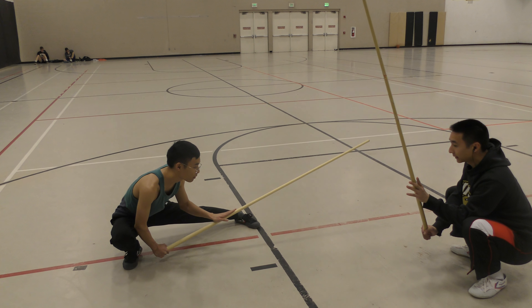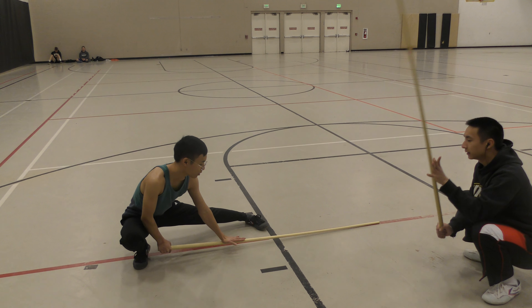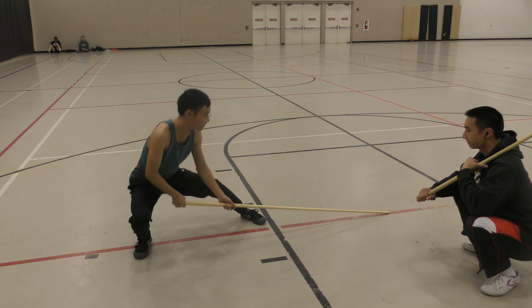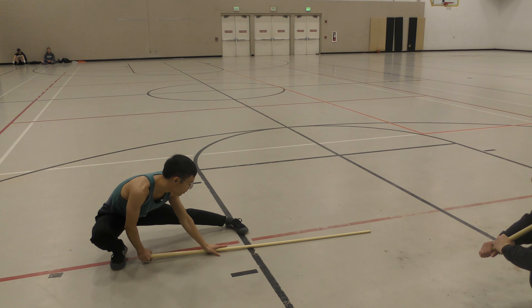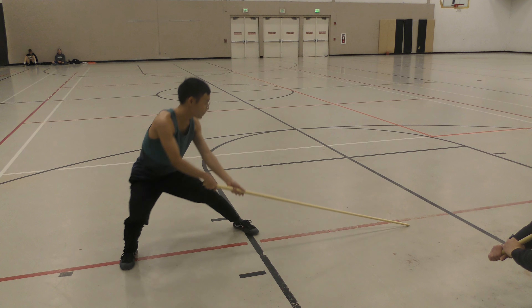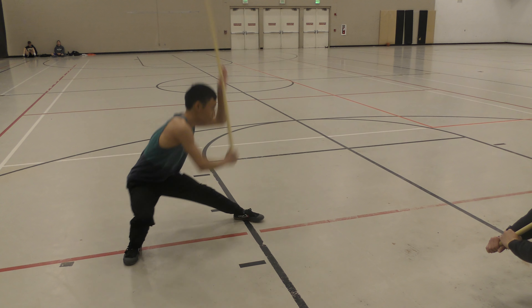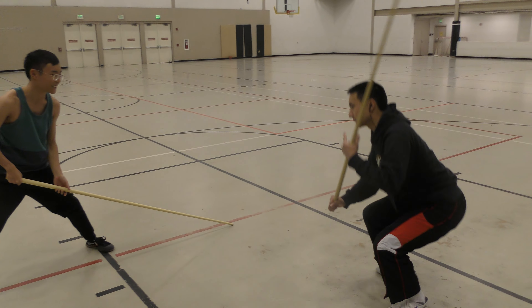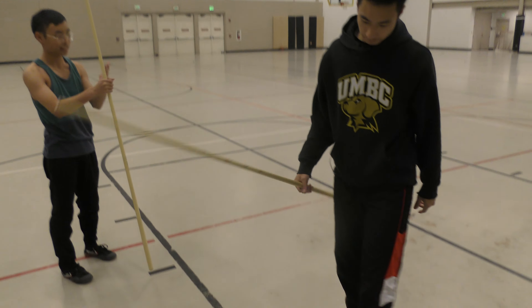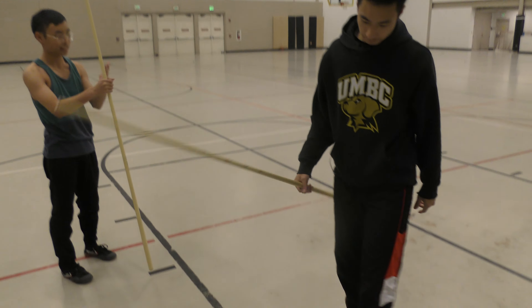Let's see you do it. When you come down, do exactly what you were doing before, but this time you pull back the bottom hand, and you press down the lead hand. One more time. Any questions? Good job. Thank you.